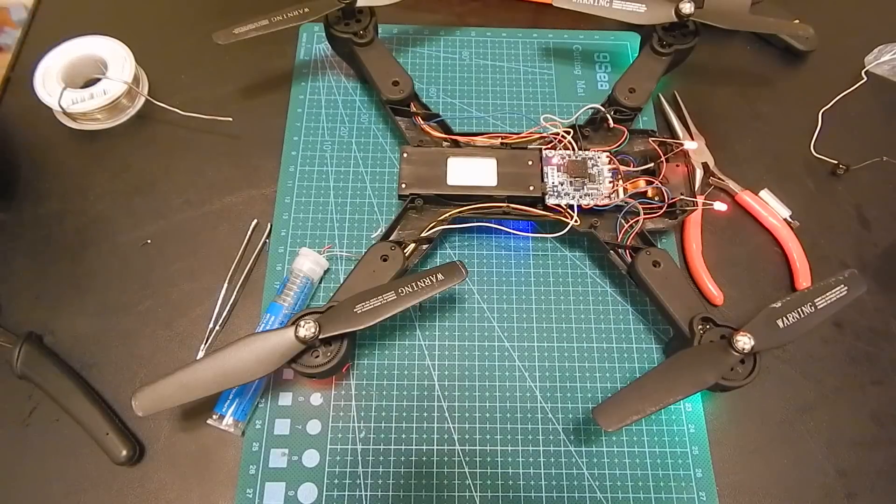Alright, I'm going to put it together and hopefully it's going to run perfectly.